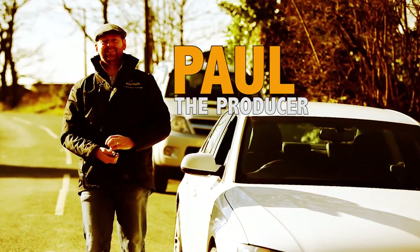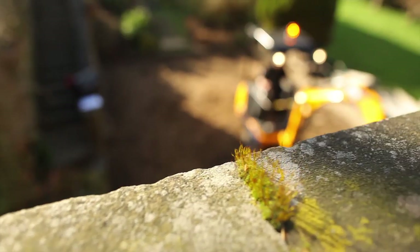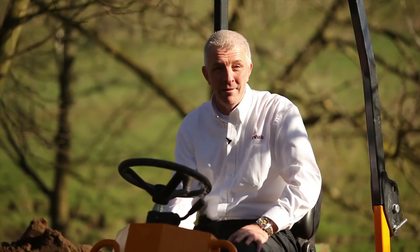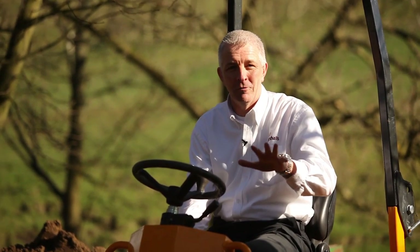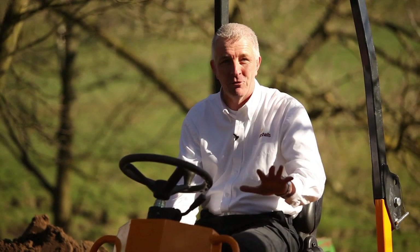What time do you call this? This job — what it is — it's customers doing a complete renovation of their property, but they want some off-road parking. So what we're going to do with the off-road parking, we're not just going to put any old driveway down, we're going to put in a really special product.